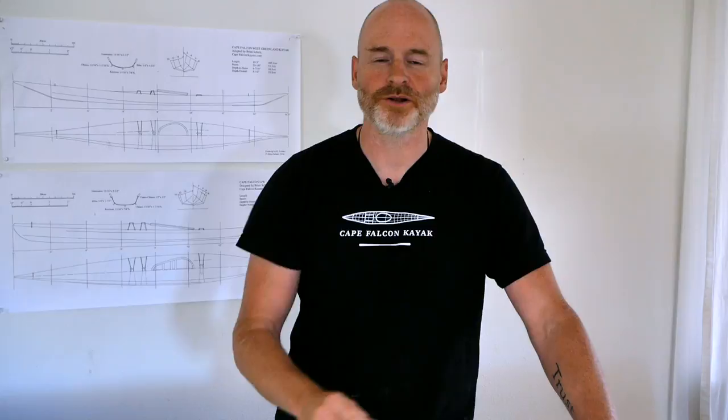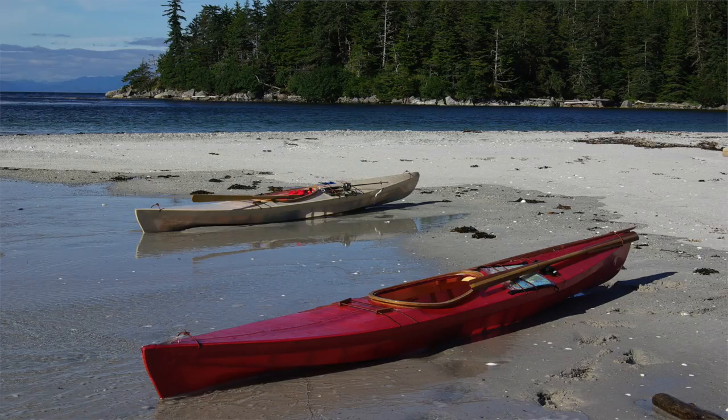Hey guys, Brian Schultz here with Cape Falcon Kayak with a brand new video course about a subject that I am just absolutely passionate about, and that is lightweight camping out of small boats.